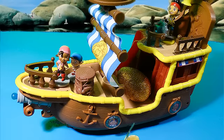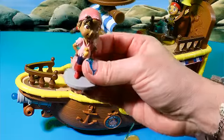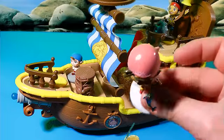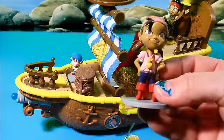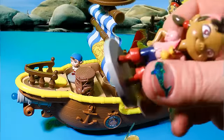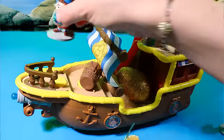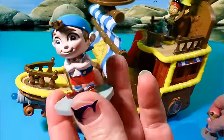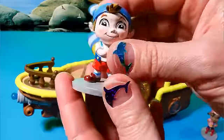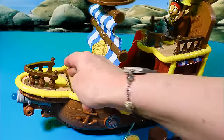This musical Bucky will make 25 different sounds and phrases. We'll go ahead and take Izzy out of here. Isn't she cute? Here's Izzy with her little pigtails and her pretty little pink shirt and her little pirate's pink hat and red boots. And we'll set Izzy over there. And then we have Cubby. Cubby is also adorable. He's a great friend.